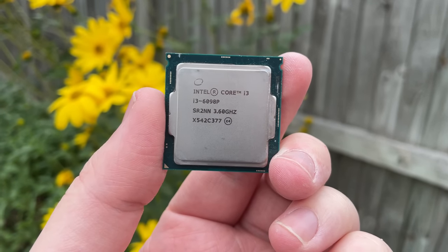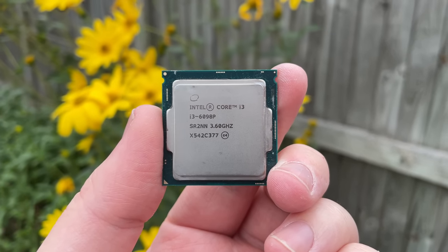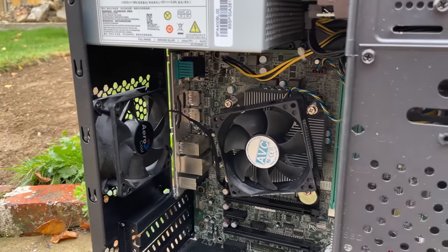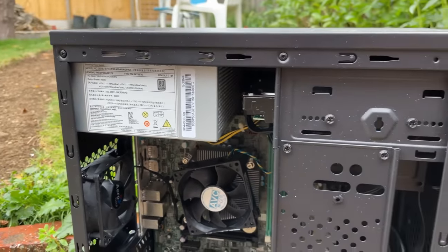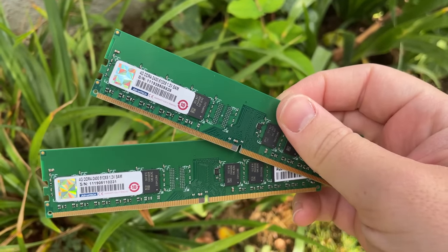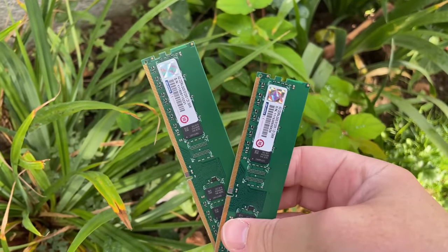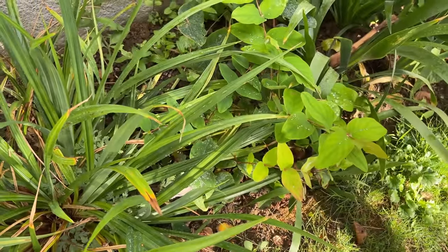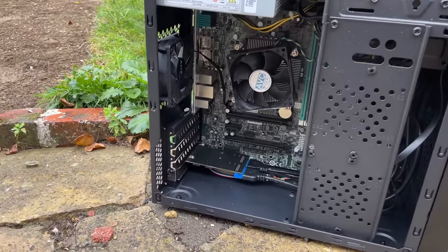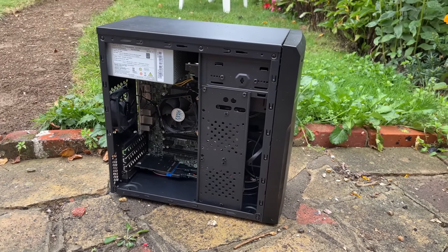I made a few changes I would make with any second-hand PC: I replaced the thermal paste on the CPU, turned the rear fan around so it was acting as an exhaust, and put the RAM modules in slots 2 and 4 so they were working correctly together. This CPU supports a maximum of 2133MHz but the RAM we have is 2400MHz, though that doesn't matter at all.